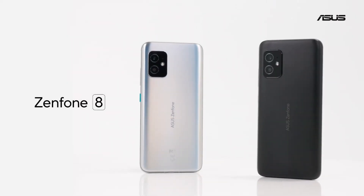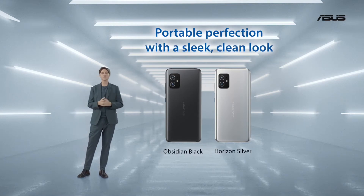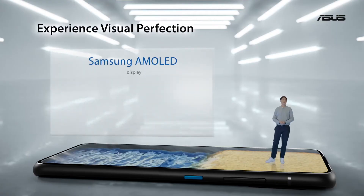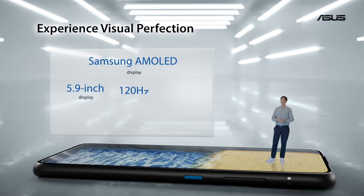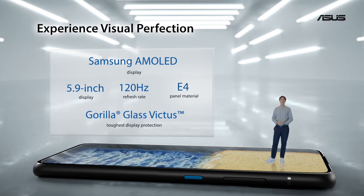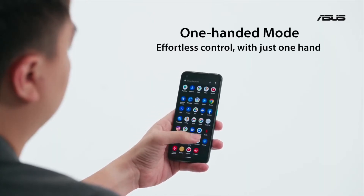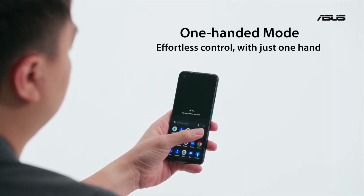We have two color options: a classy obsidian black and a horizon silver. The Samsung Diamond Pixel OLED display is another highlight of the Zenfone 8 and couldn't be more of a flagship panel. With a high-speed 120Hz refresh rate, everything looks and feels really smooth. We also added a new one-hand mode that lets you pull down the entire UI to the bottom half of the display.